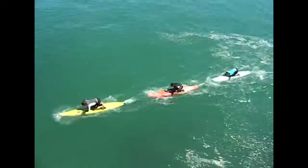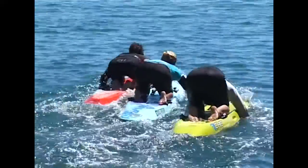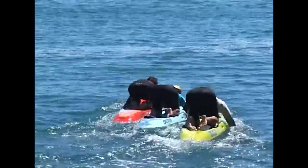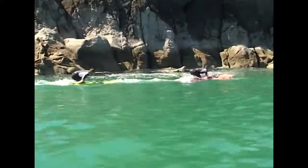When you're out training, always practice wash riding, either on the sides of the boards or behind the boards. Practising riding on the wash will get you familiar with the way your board responds while on that wash.